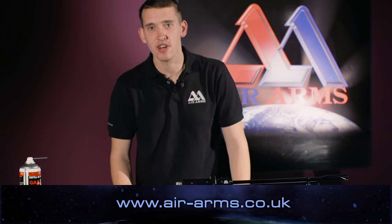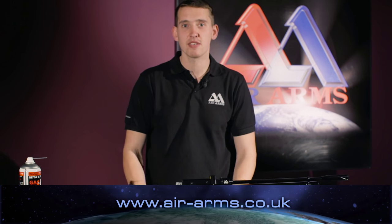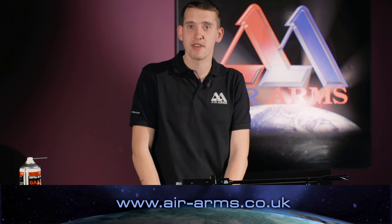To see any more of our products or any helpful hints and advice, please go to air-arms.co.uk for more information. Thank you.